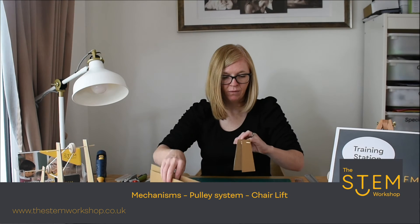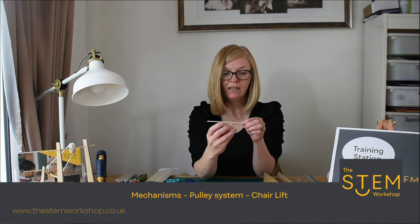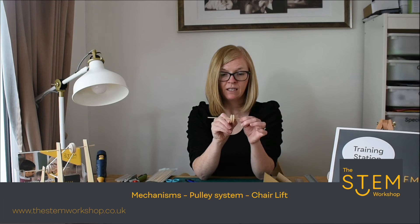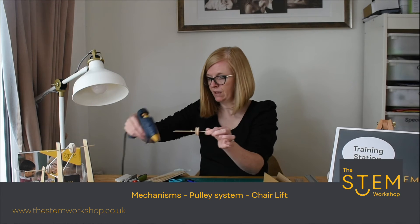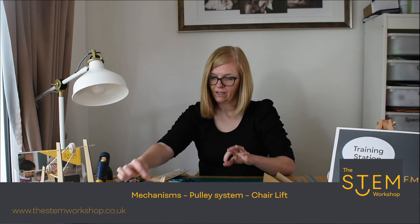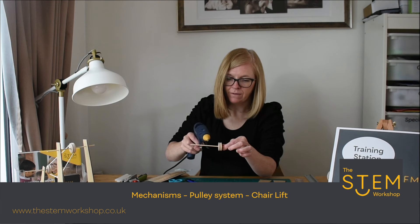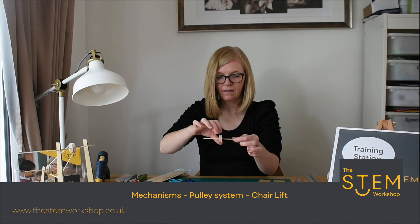Before we stick them down, we need to stick the pulley onto the skewer. To attach the pulley to the skewer, we need the pulley to sit in the middle. Move the pulley to the side, put a blob of hot glue in the middle, give it a little wiggle, then place it down safely — don't touch the hot glue with your finger. Move the pulley over the glue and twist it so the glue sits in the hole. Make sure the pulley is nice and straight and leave it to dry. Do the same on the other one.